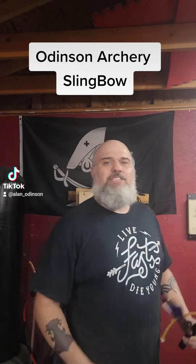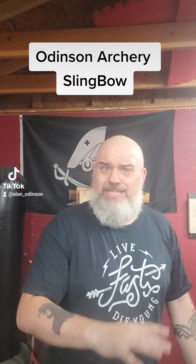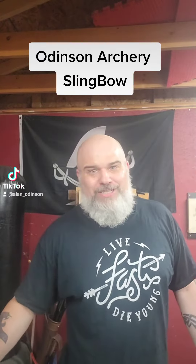Hey guys, what's up — Allen Odinson. Let me show you something new we're gonna have on our site. I wanted to give everybody a very affordable option for their archery needs. A lot of people can't really afford a bow right now, so I wanted to give them something affordable that would also fit several different needs — like a takedown-style bow — but they don't want to spend the money on a takedown bow. They want something small they can fit in their pack, something easy they can take into the field.